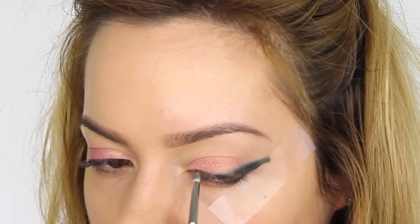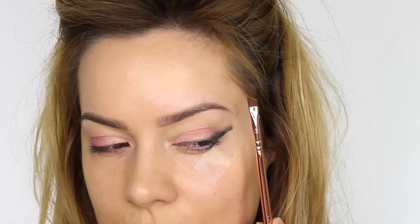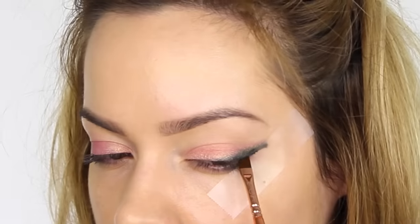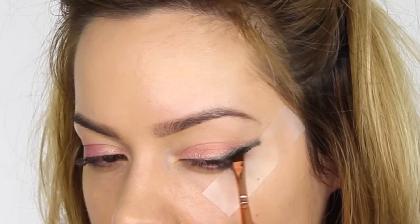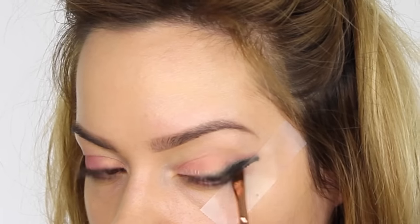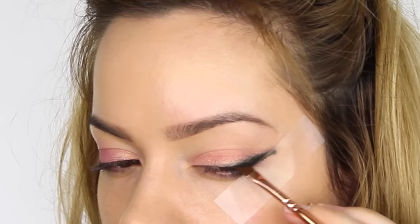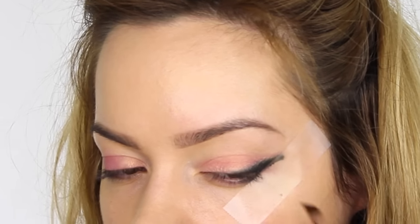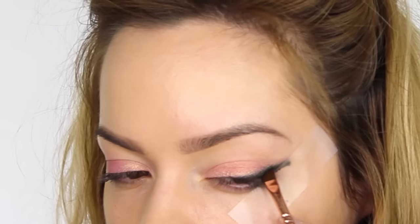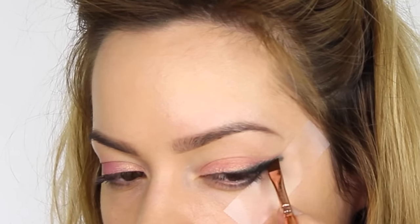Don't worry if your liner goes a funny color — slightly gray, blue, or green — it doesn't matter, it's just going to work as a base for the eyeshadow. Next I'm taking the 317 Winged Liner Brush from the Rose Golden Collection and dipping it into the matte black eyeshadow from the Warm Spectrum Palette, placing that over the top of the black pencil on the eyelid. I'm using the brush at an angle, gently feathering the color upwards with a really light hand.